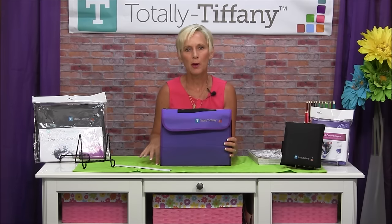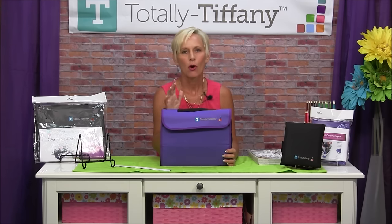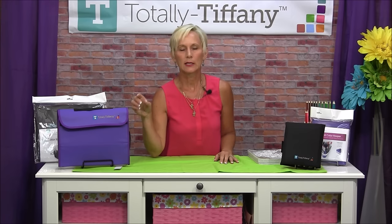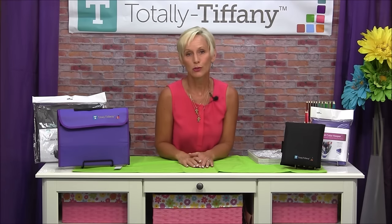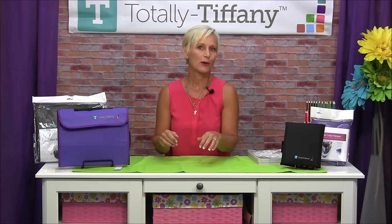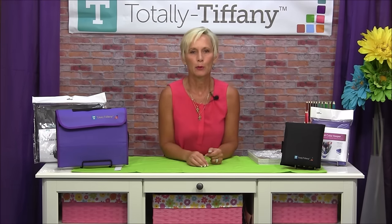So this is the Color Keeper Stand and Store. It's got 24 pockets — it'll hold 72 pencils, 48 skinny markers, or 24 fat markers. One of the nice things is if you're using something a little bigger like a Copic style marker, it fits in those pockets with no problem. And because you like to store double-sided markers flat, you can store it flat and put it away flat, then move it to the standing position which puts those markers at your fingertips while you're working. Available in purple and black.